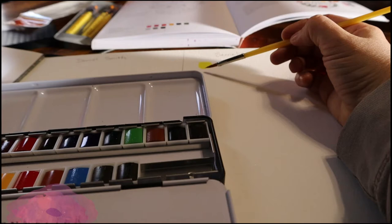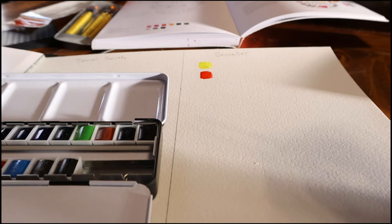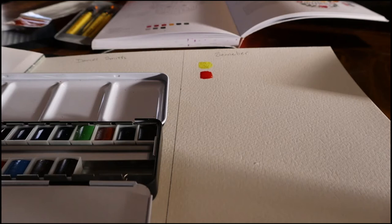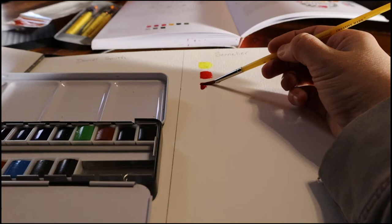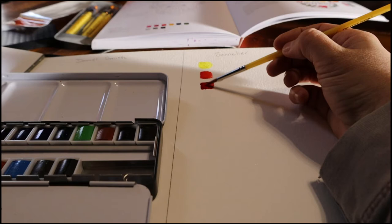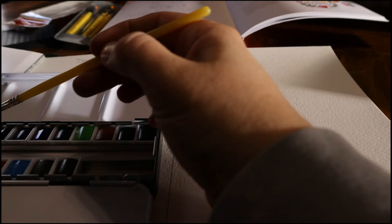So this one is the Sennelier watercolor set. I ordered it from jerrysadorama.com — it's the metal case set of 12 plus six free, and the price was around $65 for the set. Sennelier is a French brand and they use honey in their watercolor as the binder. I found them to be pretty smooth — the pans are obviously hard, but they're also kind of creamy smooth. Here I am swatching that set, going right down one side and then I'll do the other.